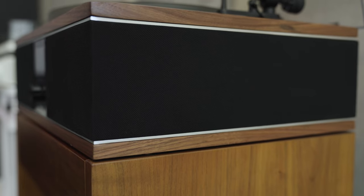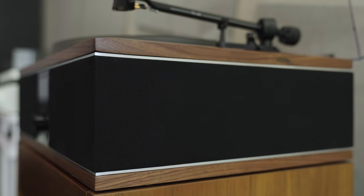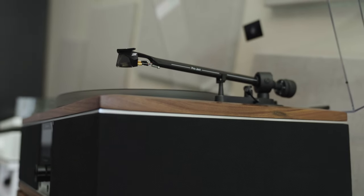For those of you who like to set up your turntable precisely, there is an alignment protractor included, which is kind of a cool feature. Since the turntable is integrated into the base, you don't have to worry about amplification. There's 150 watts of Class D amplification built-in, which is very efficient.